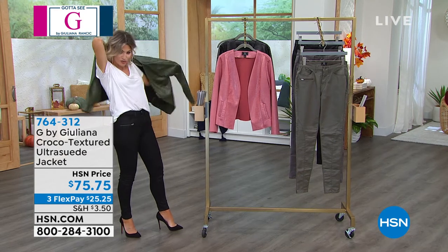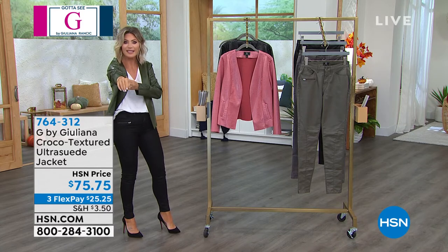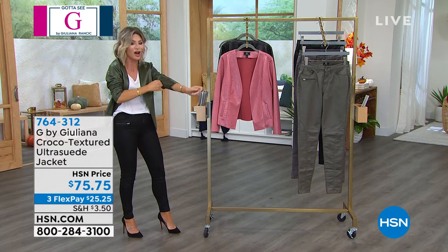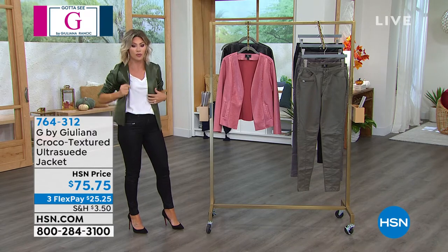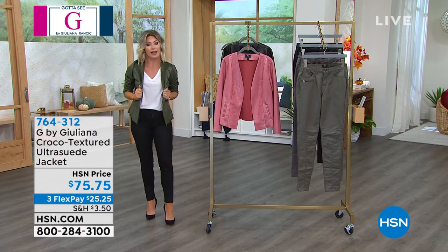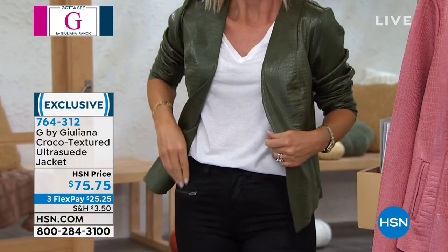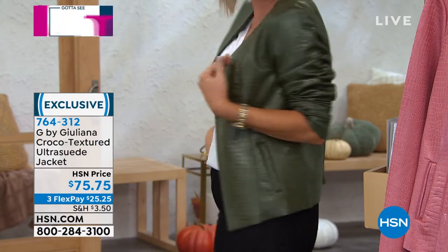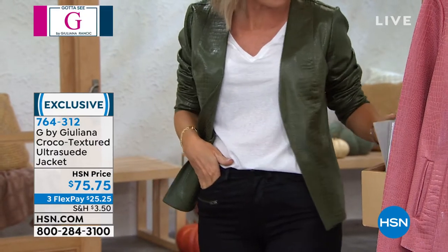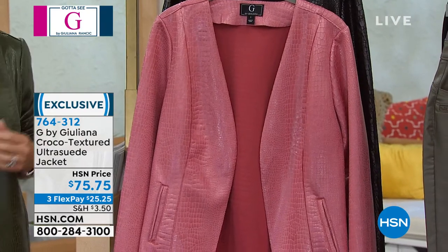We have for you the croco textured Ultra Suede — oh, this is soft like butter. It's $26.25. Look at that — here it is in the olive. We also have it for you in dusty rose. The olive, by the way, is called 'Time.'